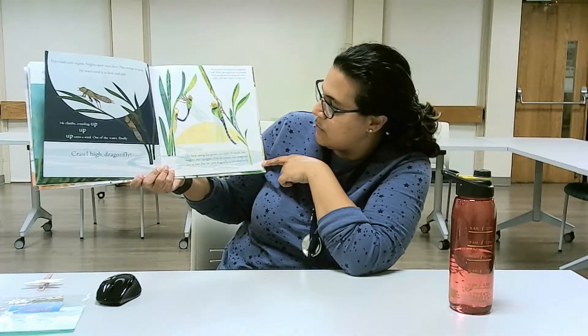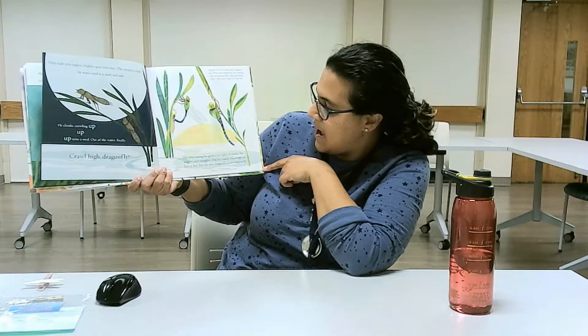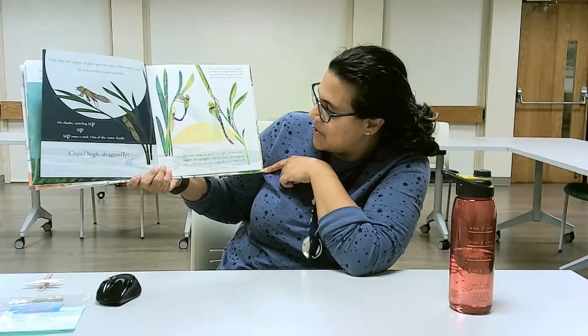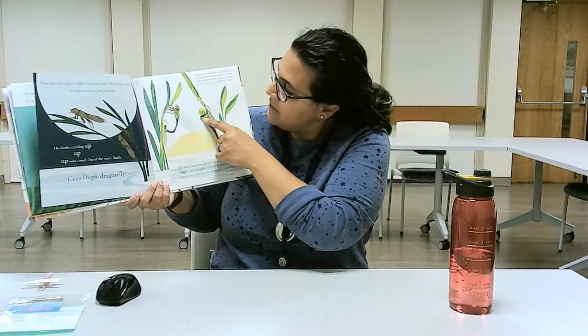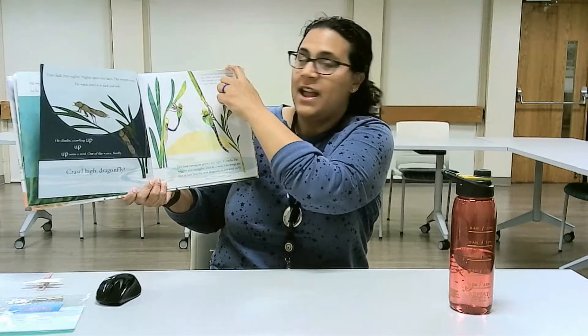His final casing has grown too tight. It cracks, it wiggles, it squiggles. Out he crawls — his wings are free at last. But the new Dragonfly is too tired to fly. Look at that. So he crawls out of the water, and when his final casing, his skin, gets too tight, out come the wings. And now a Dragonfly.